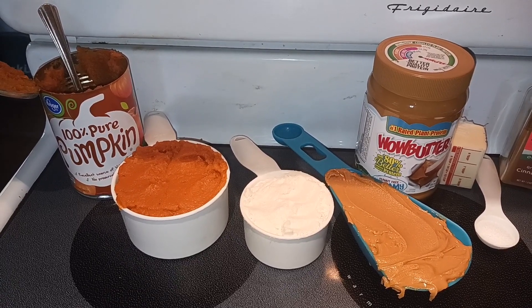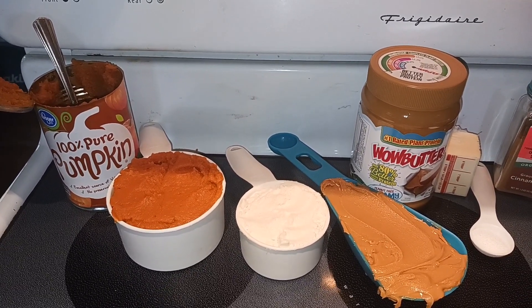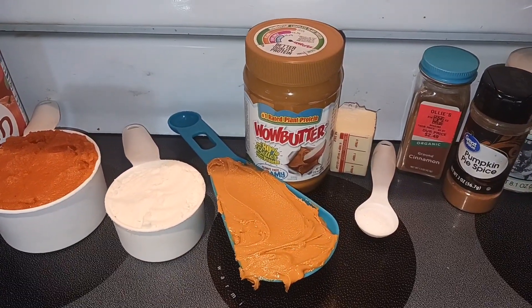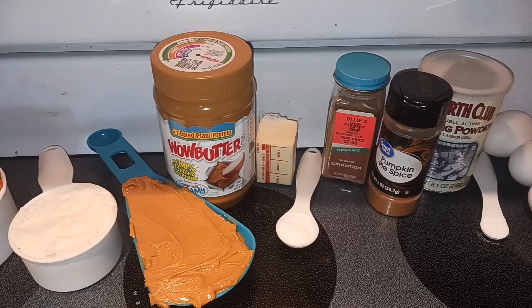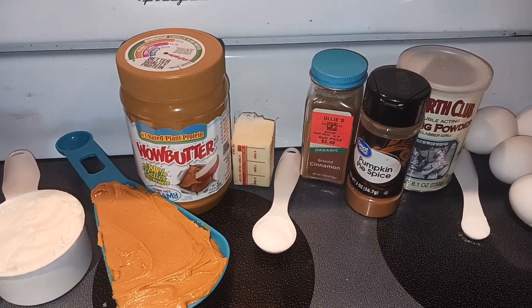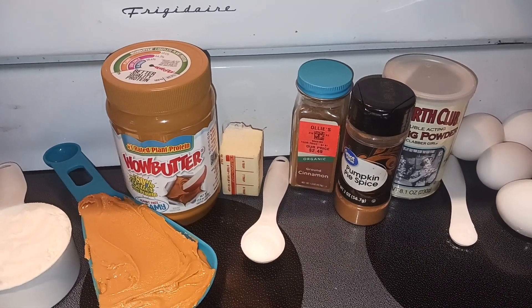Let's start off with our ingredients. First you need one cup of pumpkin puree, a half a cup of protein powder — I'm using vanilla whey protein powder — a half a cup of wow butter, three tablespoons of butter, and we are going to melt that and then let it cool for a sec or two. One teaspoon of monk fruit or any other kind of sugar substitute that you prefer.